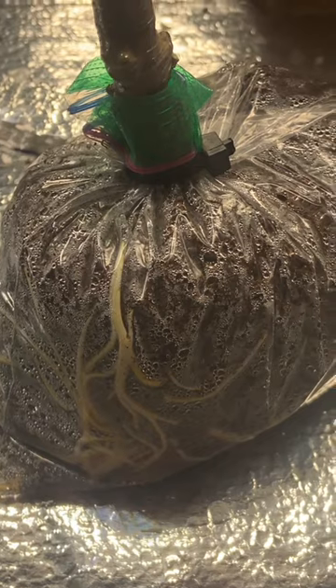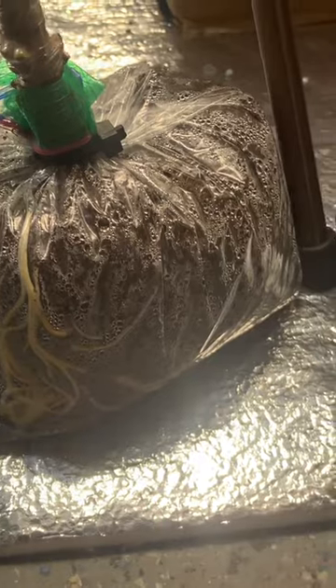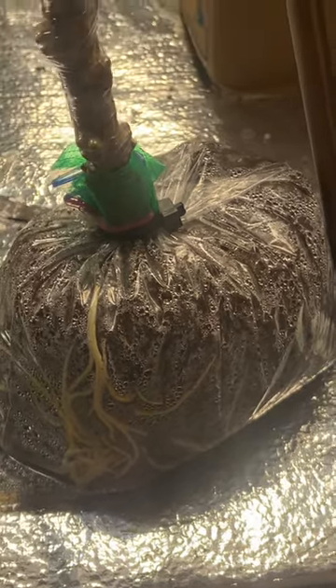If you look at what's happening in this bag, the moisture just stays in there. Basically what happens is it's like a greenhouse — it condensates on the top of the bag, kind of like a rainforest effect. So the only way you're going to lose moisture from this is if the roots soak it up and it goes into the actual plant.